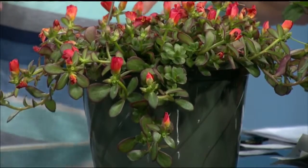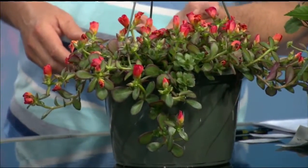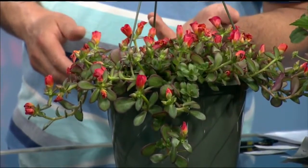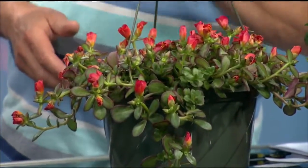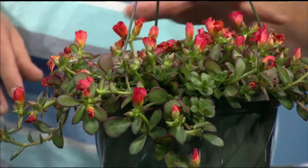You might think it's a lot of work always checking the timing for watering, but this portulaca here — the flowers are actually closed right now — is probably one of the least maintenance plants for full sun. It looks like a succulent, and that's what it is. It can actually take droughts; it can go like three days without water. It loves full sun, so if you have a really sunny environment this will be perfect — the sun can beat on it and it'll be perfectly happy.